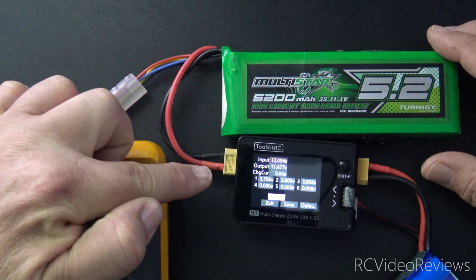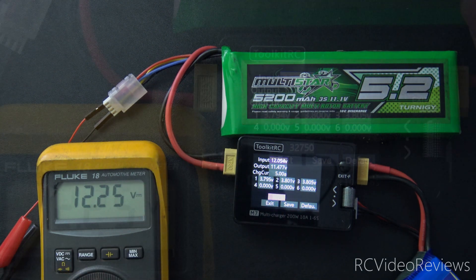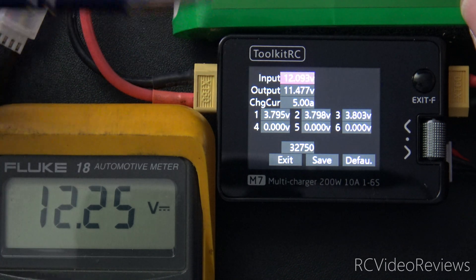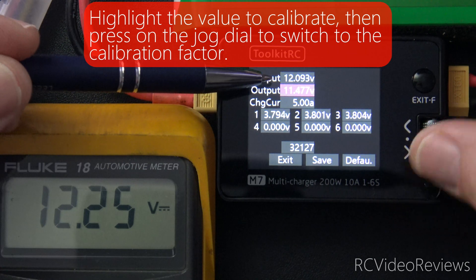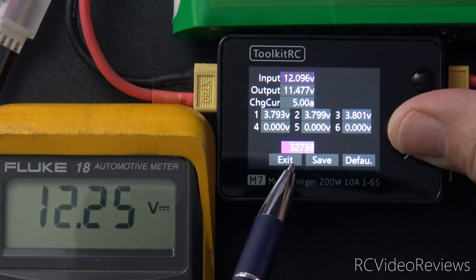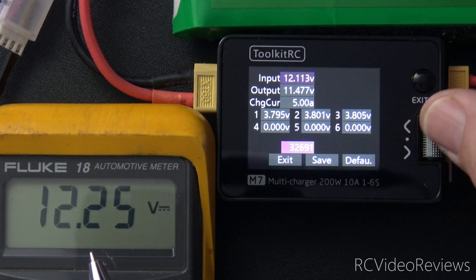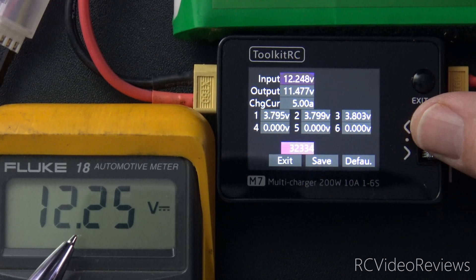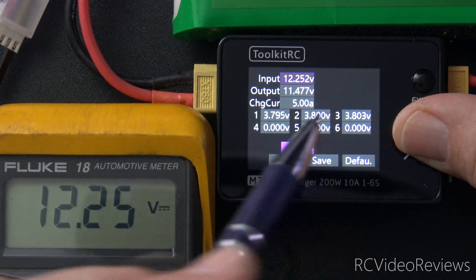I've got my main connection plugged into my Toolkit M7, and I'm going to zoom in now because from now on we're going to be focused on what's on the multimeter and on the screen. My meter is showing 12.25 volts on the battery output, and on my M7 it's showing 12.093 volts. So we need to adjust that — we want these two to match up. The way we'll do that is by highlighting the input field, which is the input voltage into the M7. We'll highlight that, and that'll bring us down to the calibration value. All you have to do is spin the dial in the direction that gets you closer to where you want to be. In my case I'm looking for 12.25, so I'm just going to roll this dial to the left until I get to 12.25. My meter only has two decimal points of precision, so that's what I'm looking for on the M7. I'm seeing 12.253 — that's close enough.